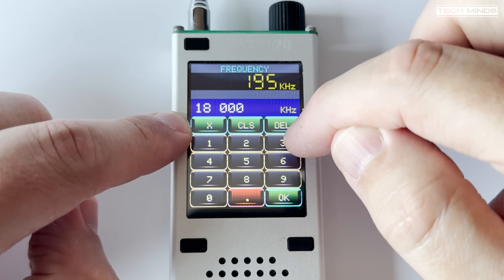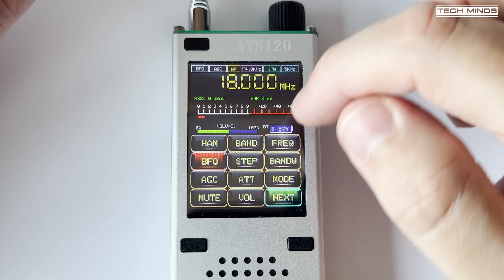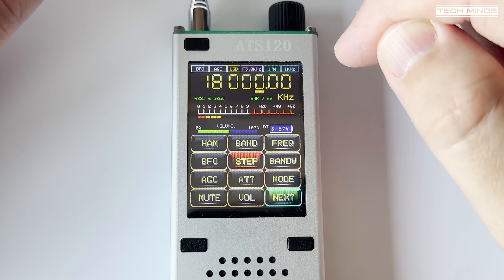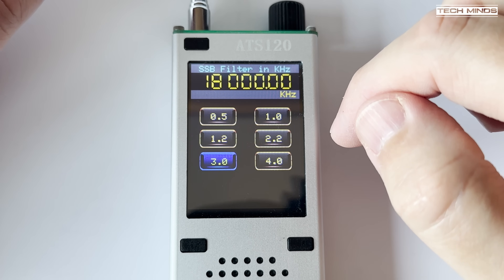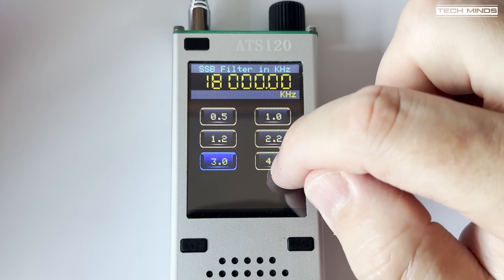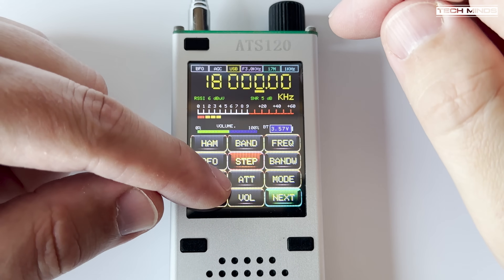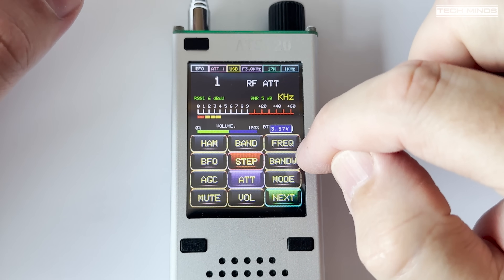The ATS-120 covers from 153 kilohertz up to 30 megahertz, and then 64 megahertz up to 108 megahertz for the FM broadcast band. Unfortunately there's no VHF or air band support. Sub 30 megahertz AM and SSB are supported, so you can listen to ham radio communications on upper or lower sideband. There are preset bands and a dedicated ham button allowing you to choose the ham band you want to listen to without flicking through all frequencies. For fine tuning you can use the encoder, and use the mode button to change the modulation mode.